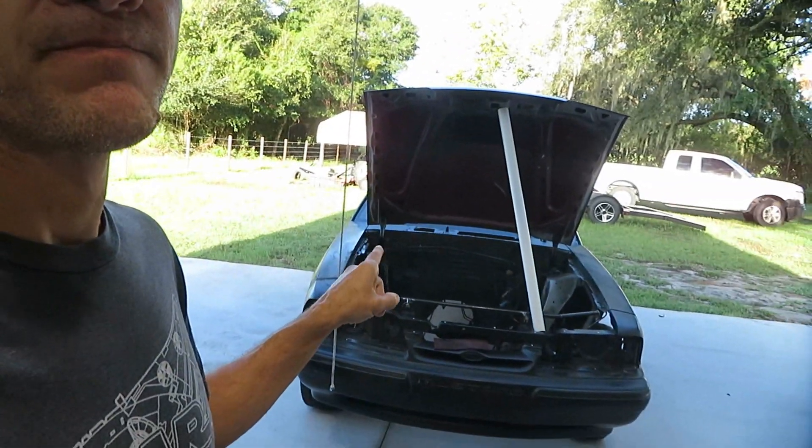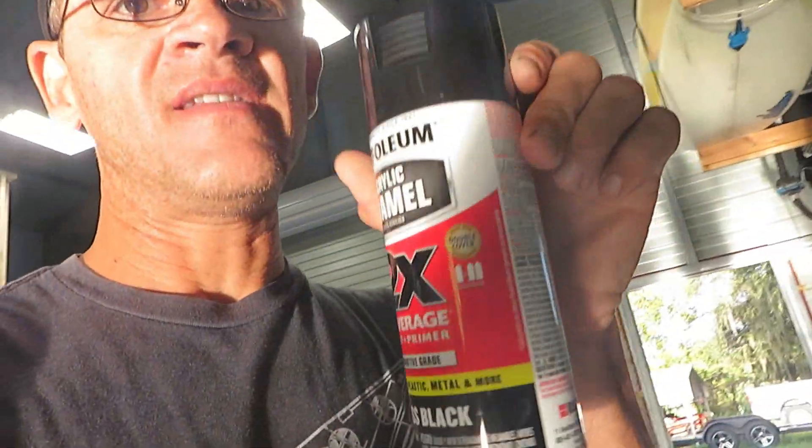I did take the advice of a couple people that commented on the engine bay paint and I went with the gloss — this 2X Clear Rust-Oleum. Part of the reason why I made that decision is I thought about it and, you know, it is an engine bay. You're going to get grease and oil and stuff on it, and gloss is easier to wipe off. With a flat finish, it can kind of get into the paint.